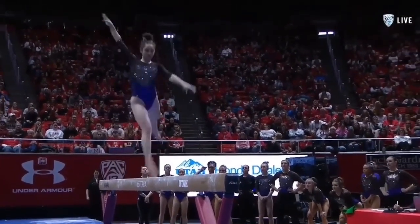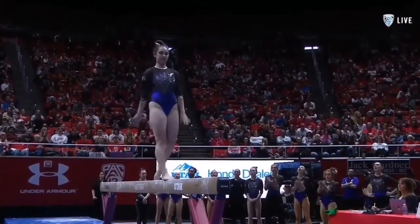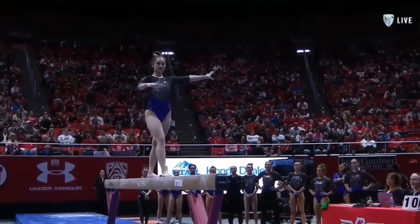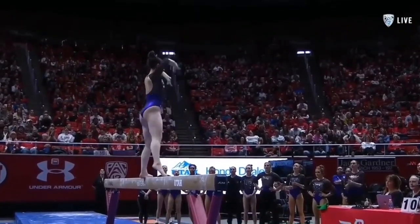It's a difficult leap here — the three-quarter, actually the full split jump. That is exceptionally hard. She hits 180. Judges want to see perfect split position.